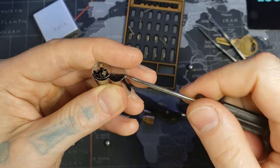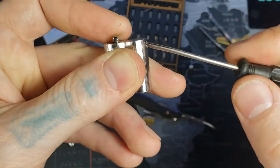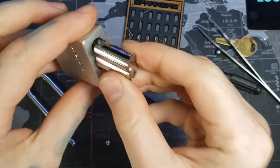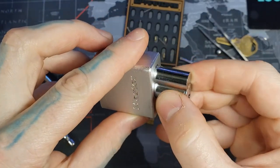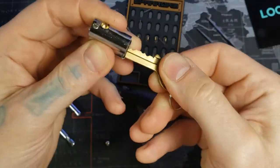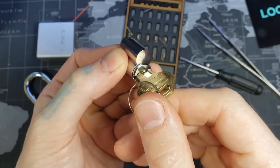You have to make sure this goes all the way flush into it so it's not sticking out at all, that way it fits back in here. Because if that bolt's sticking up, it won't fit. So now you can see — we stick it in there — our core cannot come out.